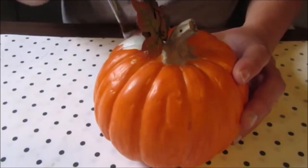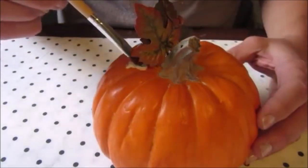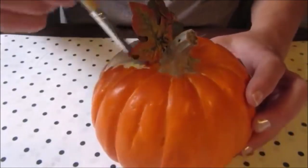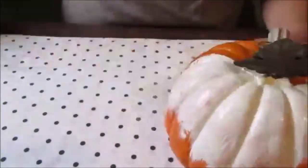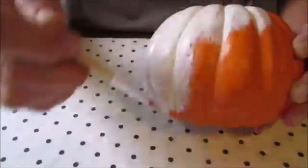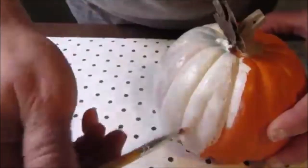Next, I set about giving the pumpkin a new coat of paint. I used an off-white color of craft paint from Folk Art for this. After two coats of white paint, it was time to add a little dimension to the pumpkin.